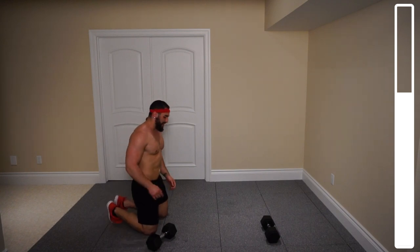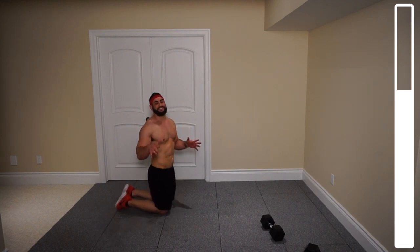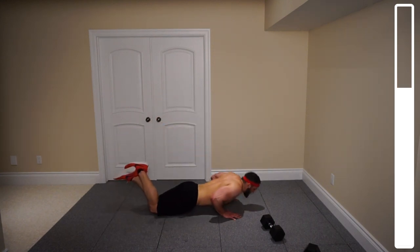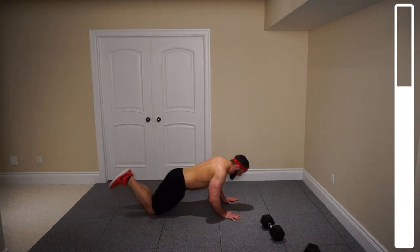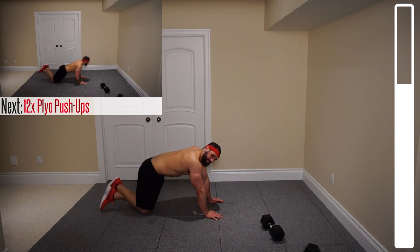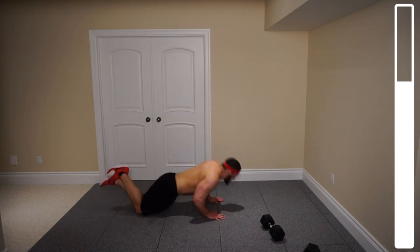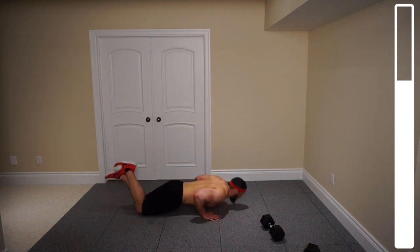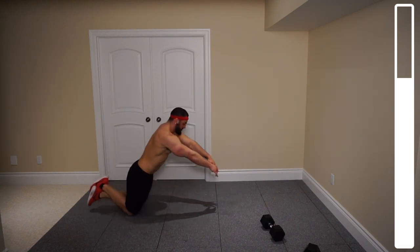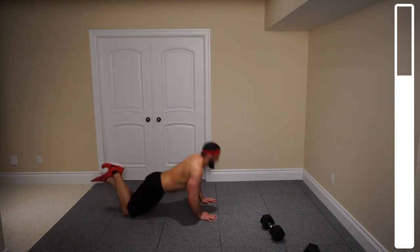Next we've got some plyometric pushups — you won't need the dumbbells for this one. You're going to be doing these from the knees with ankles intertwined. Plyo pushups mean you're explosively coming off the ground. If you can, try to do a clap pushup between each repetition. For those who can't get your hands off the ground, do them as explosively as you possibly can. We've got 12 repetitions — bring that chest all the way to the ground on each rep and keep those elbows nice and tight to the torso.